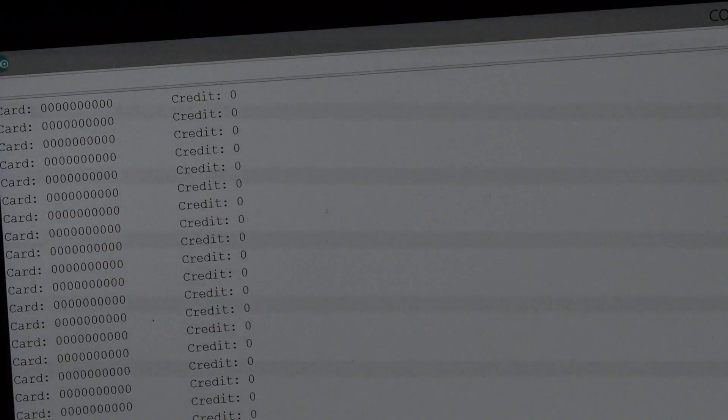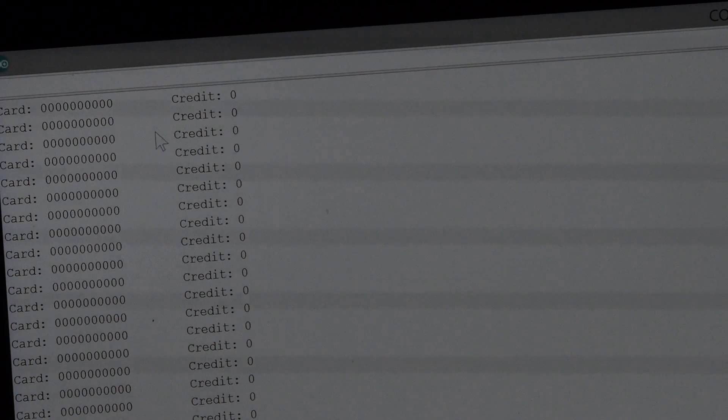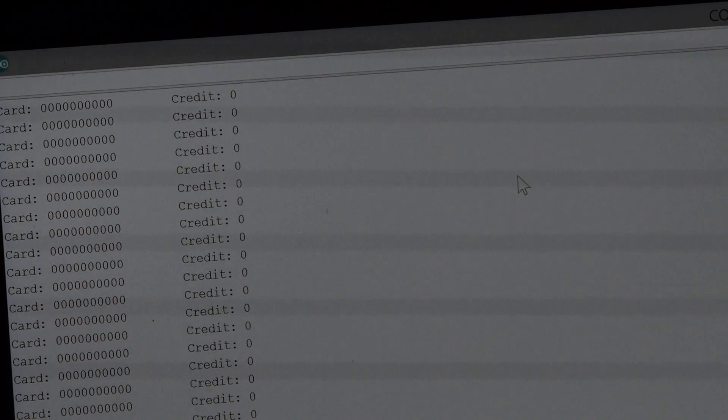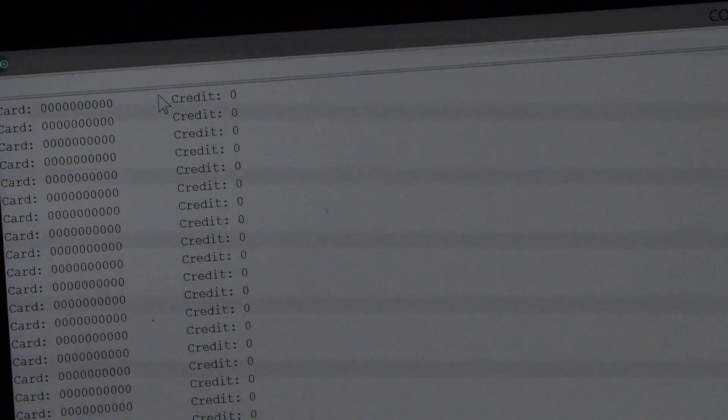First, what it does is it reads all the cards. There is no card registered — as you can see, zero, zero, zero. And also no price for the products. So this is what I will do first: update the price list and register some cards.